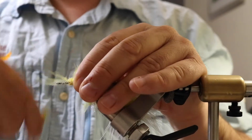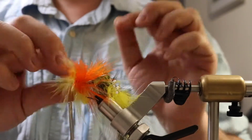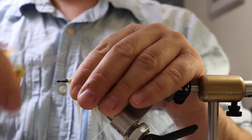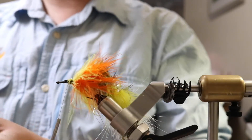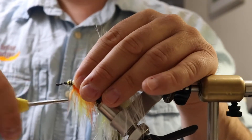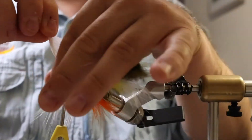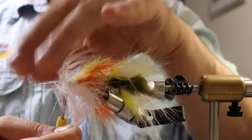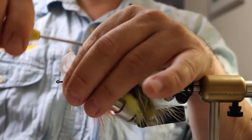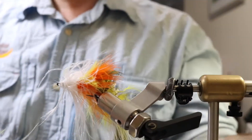Tie that in, cut it off. Pull that out, tie in there. Pick those out, separate them to both sides. Now we're going to take our white marabou - tie it with the tips, small. We're just about at that mark now, palmer that in, update off the back, tie that in, and cut that off.